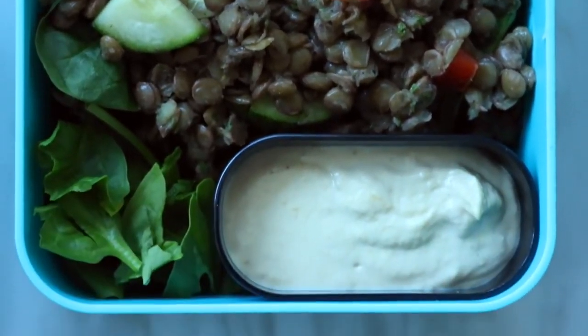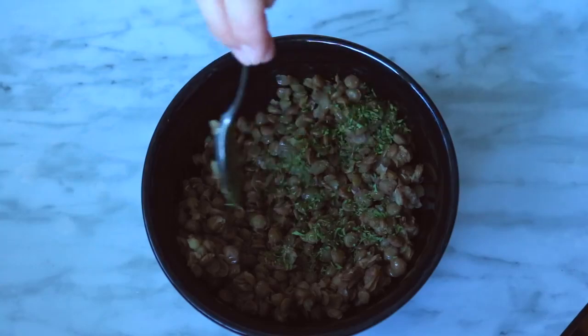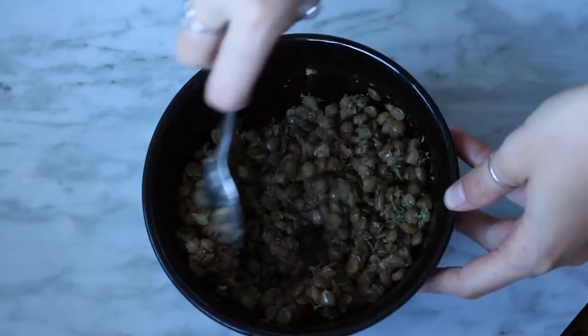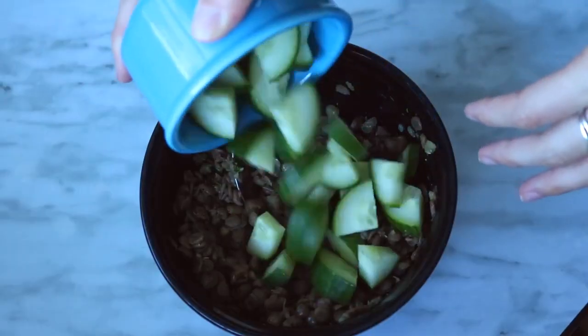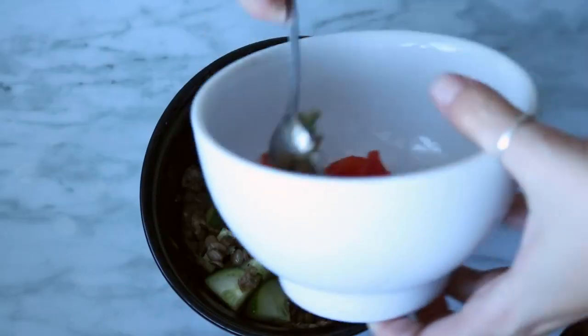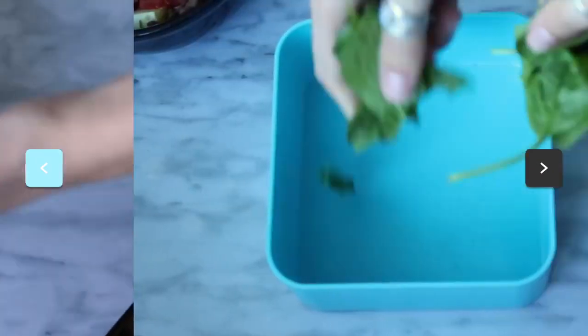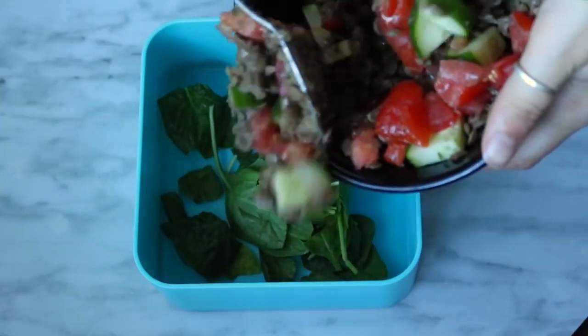To make the lentil salad, start with about one and a half cups of cooked lentils and add a teaspoon of parsley, a sprinkle of pepper, some diced cucumber, and diced tomatoes. Give that a quick stir, then layer some spinach and the lentil salad in the bento box.